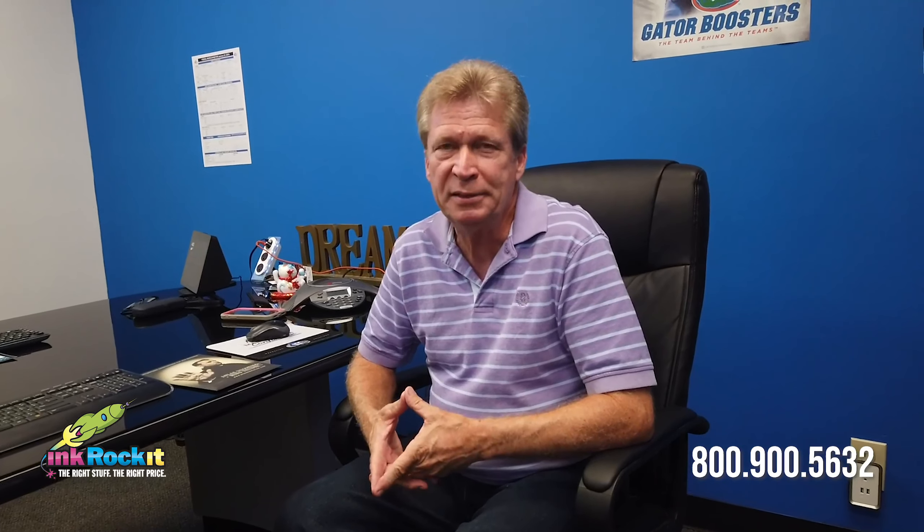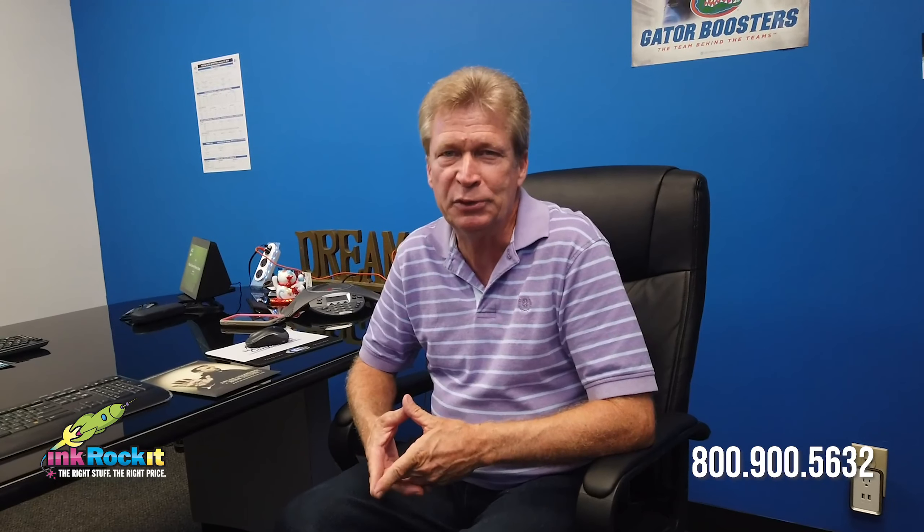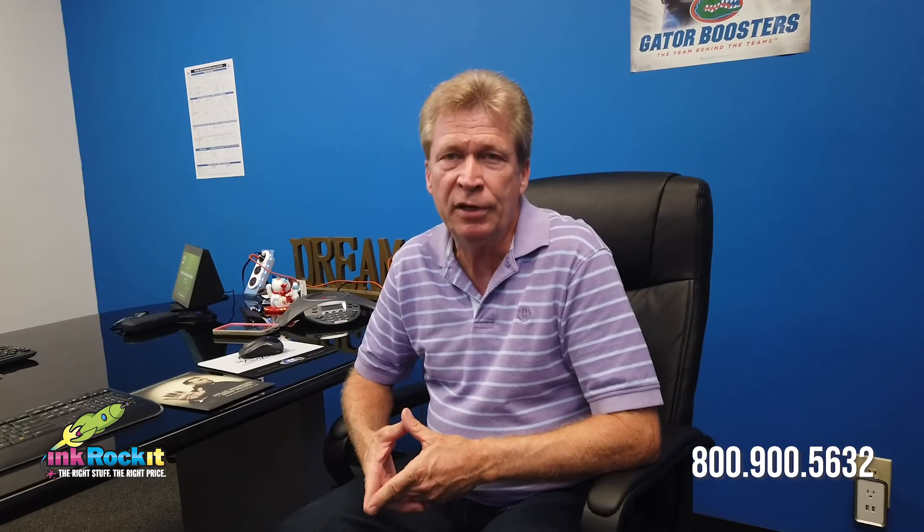Hi, I'm Cyrus Tucker and I'm a Senior Account Manager at Inkrocket. For those of you who have dealt with me in the past, I'm happy to lend a face to the voice. Today I'll be delivering our first installment in our Client Project Showcase.